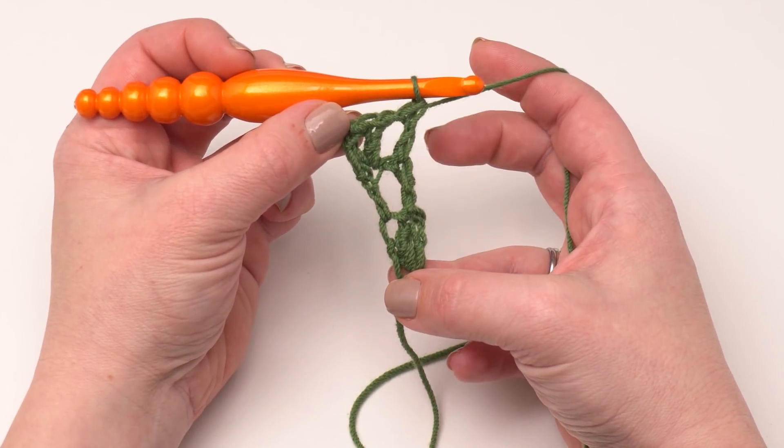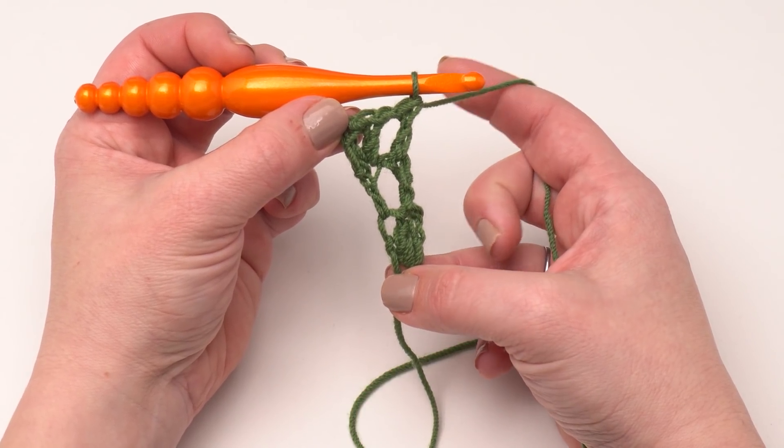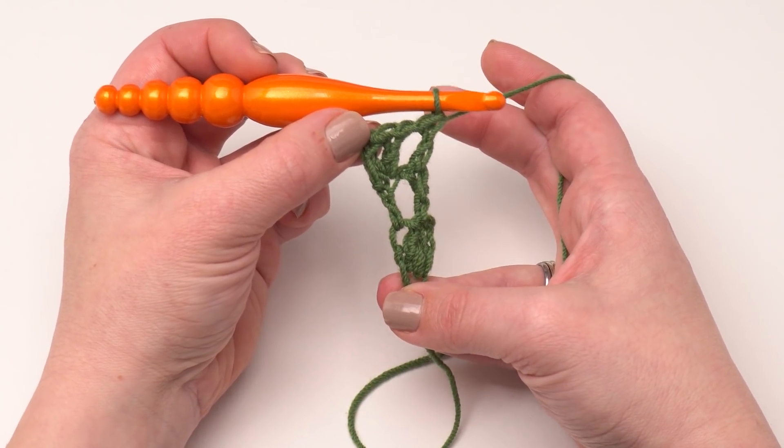As you can tell right now it really doesn't look like much. The first six rows we're going to make here are basically setup rows for the rest of the pattern, so don't get too upset if this looks a little wobbly and weird right now. Let's go ahead and move on to row four.